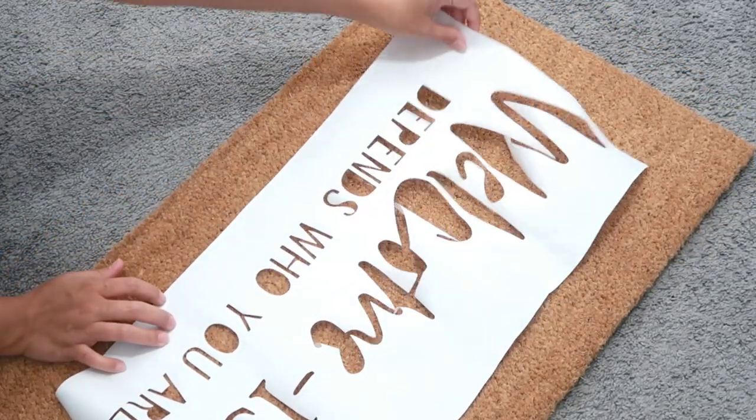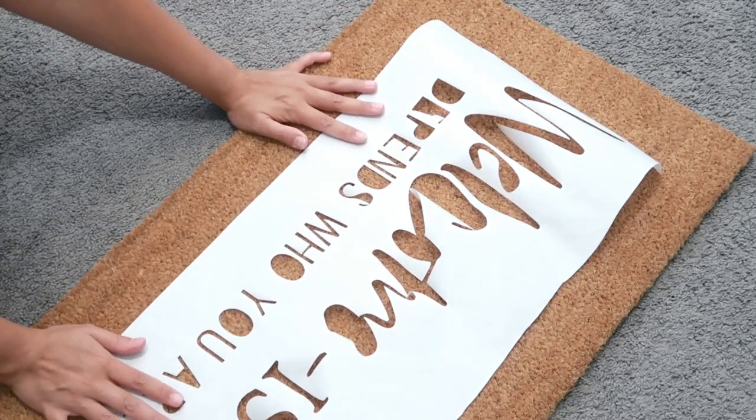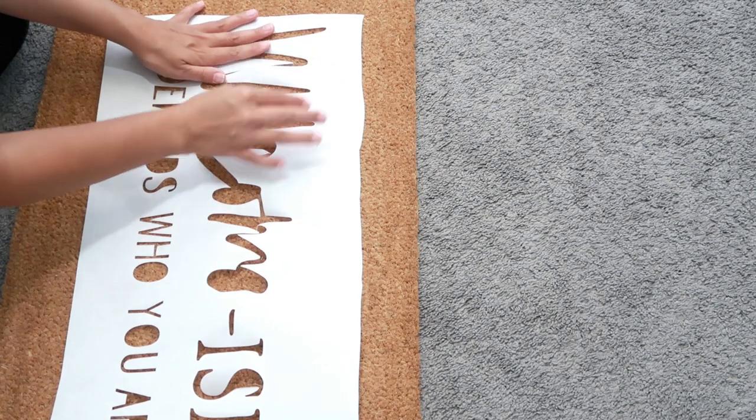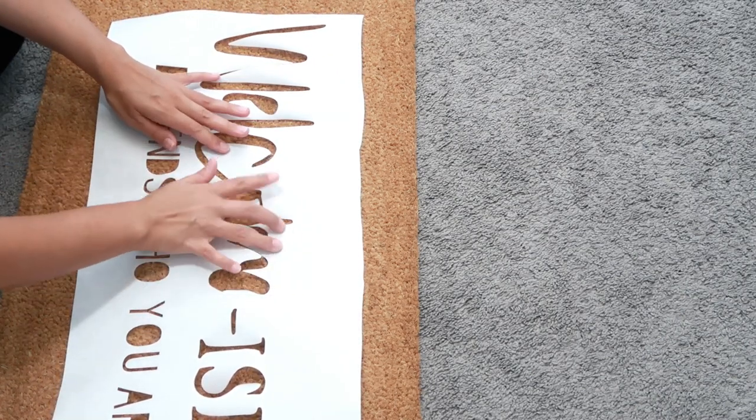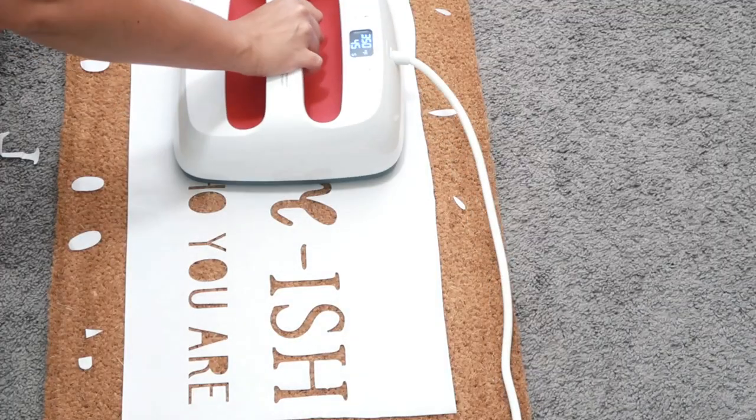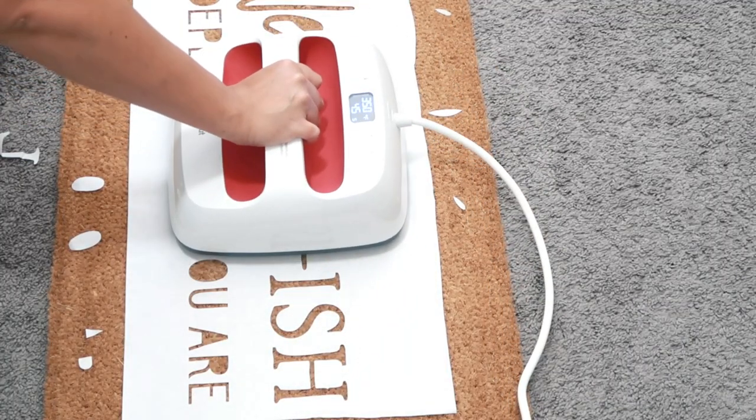I knew I wasn't out of the woods just yet because there were a few more things I needed to do. I'm laying the freezer paper stencil on top of the doormat, trying to get it pretty straight and centered. I'm not too particular about everything being exactly perfect, so I wasn't going to worry too much.